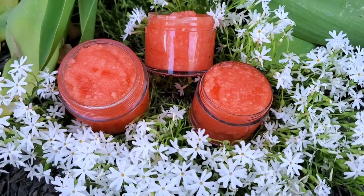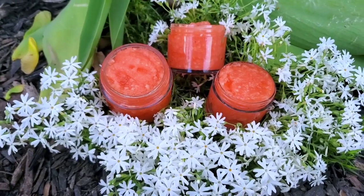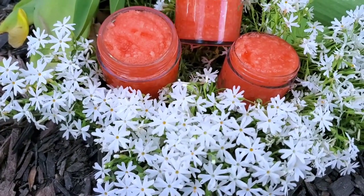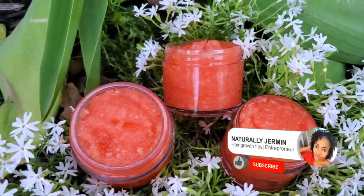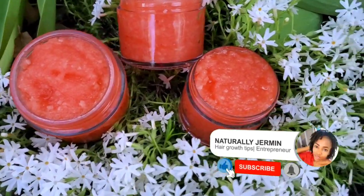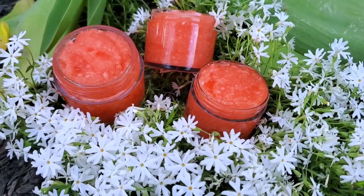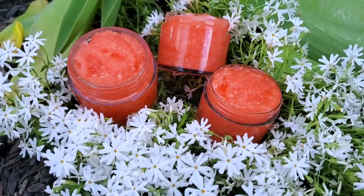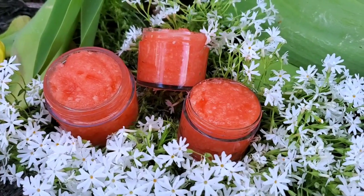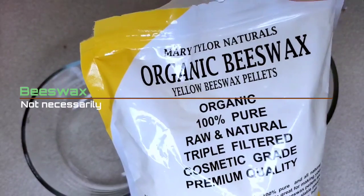Hi guys, welcome back to my channel for another video. If you're new here, welcome! If you're a returning subscriber, welcome back. In today's video I'm going to show you guys how to make this exfoliating scalp scrub. This scalp scrub is to basically clean your scalp from all those chemical product buildup for hair growth. This is very easy to make — you're going to need about four ingredients.